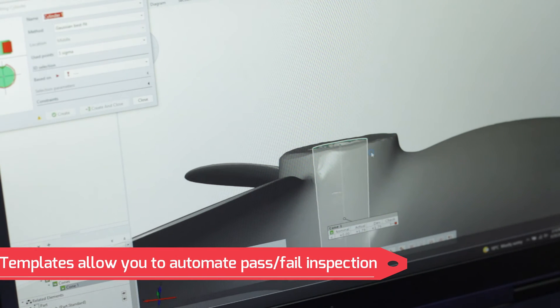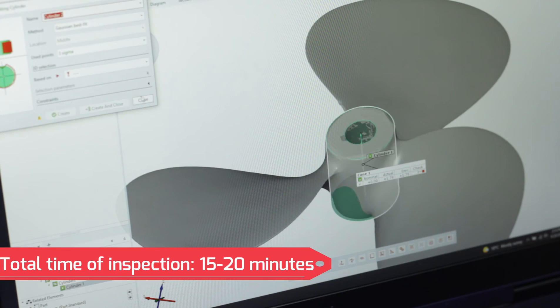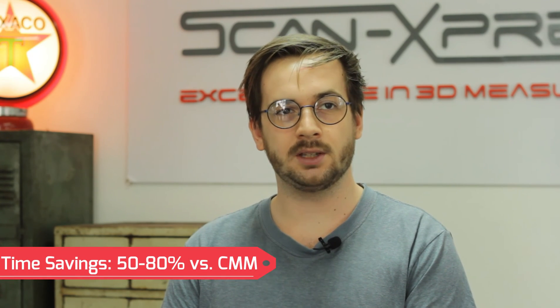The ATOS-Q will offer our customer a highly versatile and time efficient solution for measuring propeller quality. Because they also perform service and retrofit work the system would serve a dual purpose, as it can be used to reverse engineer any damaged or obsolete components. Due to its ability to create digital twins, optical metrology offers so much versatility in its applications.